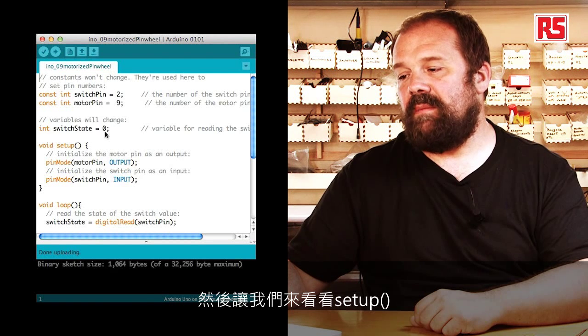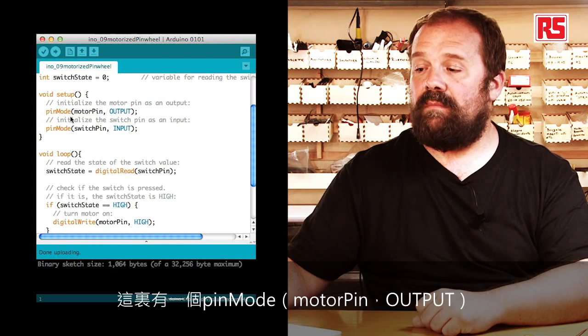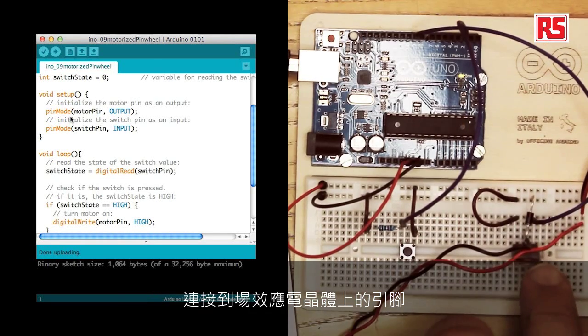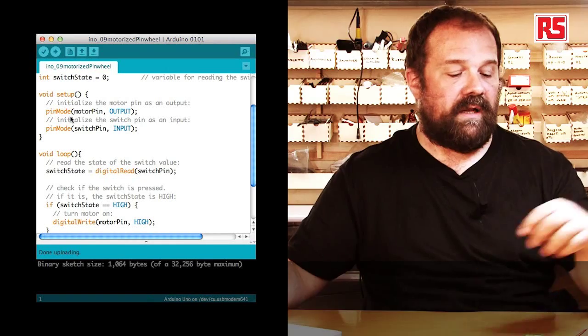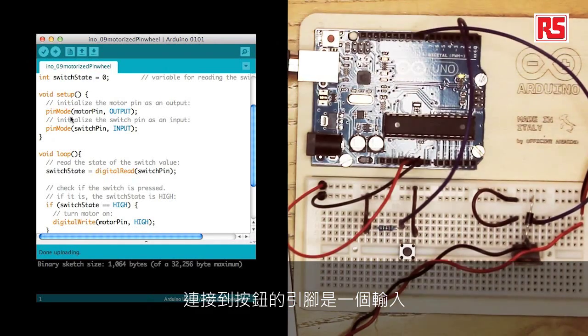Let's look at the setup. In the setup we have pin mode, motor pin output — that defines the pin that connects to the MOSFET and controls the motor as an output. And pin mode, switch pin input — that says the pin connecting to the push button is an input.